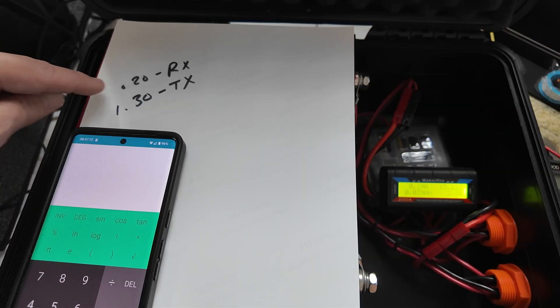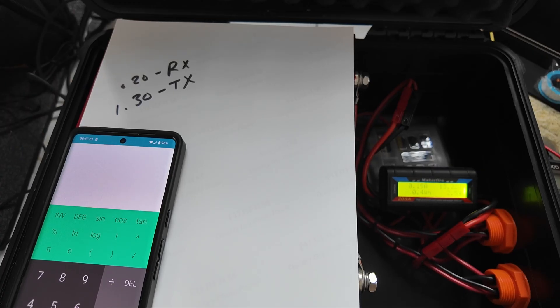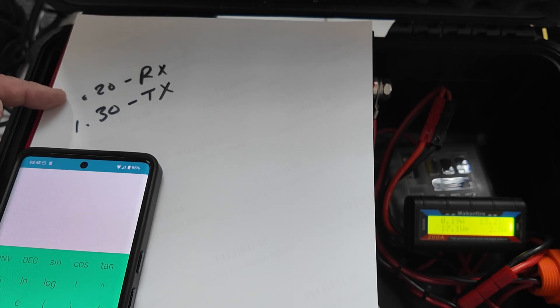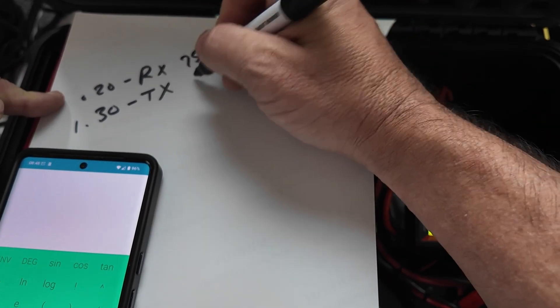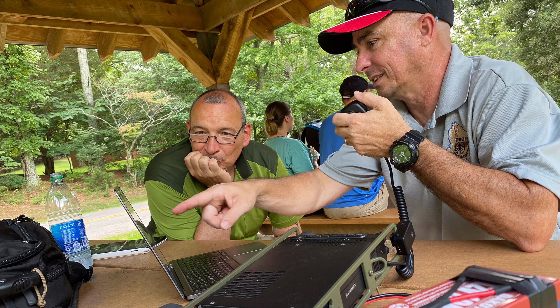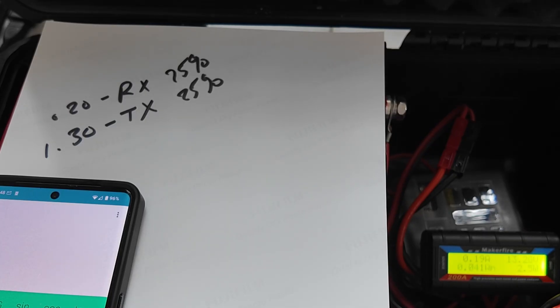Now that we know it's 0.2 on receive and 1.3 on transmit, we need to figure out how much this radio is going to transmit versus receive. For this particular application, I'm going to say the radio receives 75% of the time, meaning it transmits 25% of the time. This is a number you'll have to figure out for your own calculations. For a Parks on the Air activation, I'd probably assume 50% transmit and 50% receive. For a round table, I might only be talking 10% of the time and receiving 90%. So adjust these percentages for your particular situation.